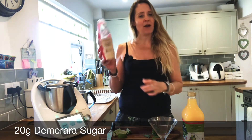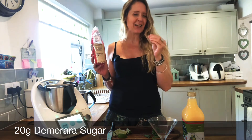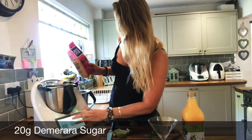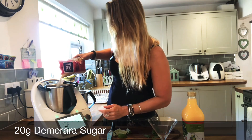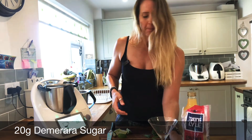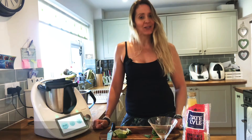You can use any sugar you like, but I prefer brown sugars when making mojitos. Demerara is nice and crystallized, so it grinds into a nice fine powder. Bring up your scales and put 20 grams of sugar in, just like that. Then grind that down for five seconds on speed 10.